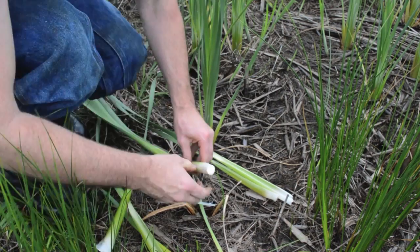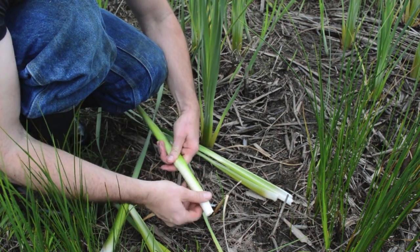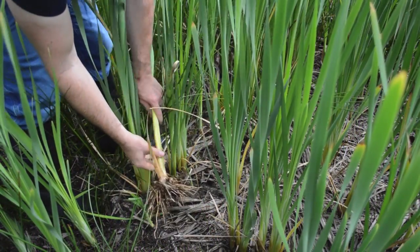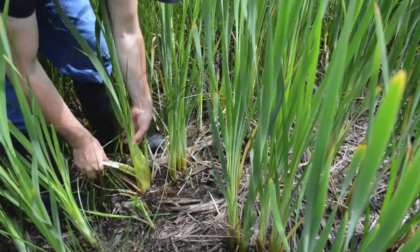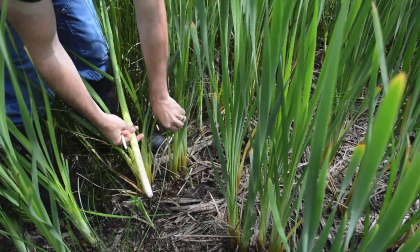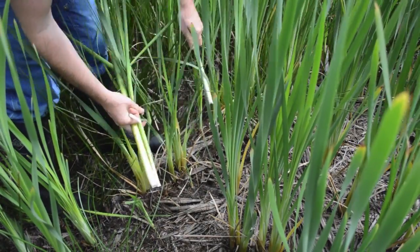The tender shoots of the cattail heart should be harvested while the plant is young, before the main stalk has begun to form. The least efficient way to harvest cattail shoots is to pull the plant up from the roots and strip away the outer leaves. A quicker and much more effective way is to firmly pull the upper leaves of the plant. This way you can collect a large amount of the tender cattail shoots with very little effort.